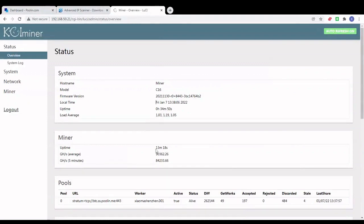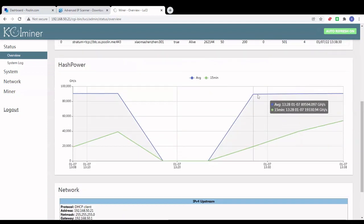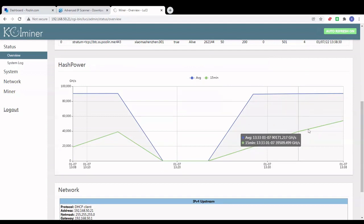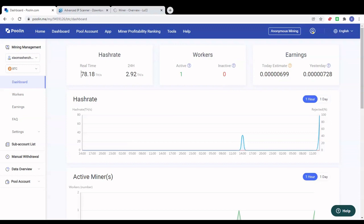We're back — it's been 30 minutes since the miner was up and running and started mining. We can see the average hash rate is up to 90 terahash per second. It'll take another 20 minutes for the miner to reach its maximum hash rate of 92. If you scroll down, the graph is now starting to show up. The blue line is the average hash rate and the green line is the 15-minute average hash rate, which will keep going up until it reaches the blue line level.